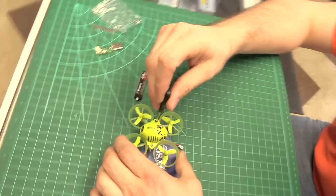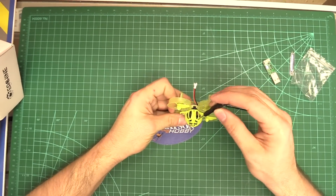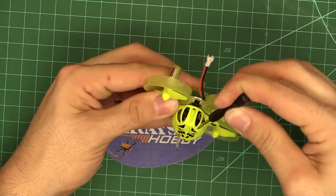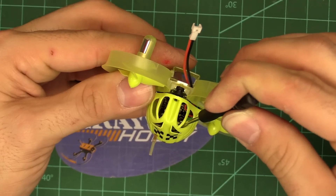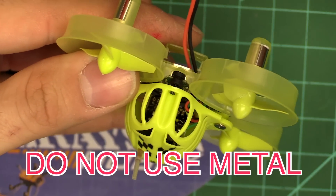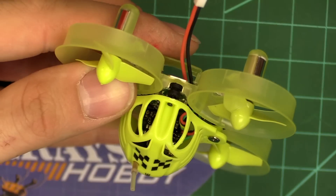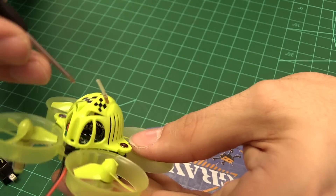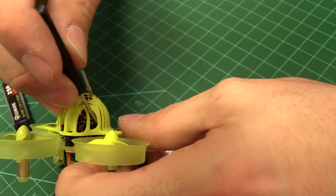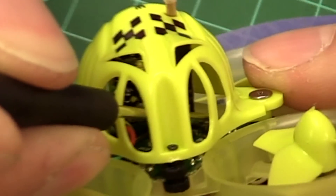To change the VTX channel, there are two ways. You can use a toothpick to access a little button from the back side of the camera — there's a picture of it in the manual. Push the button to cycle channels. You do not want to use something metal while it's powered up because if you hit the board just right you'll short it; use a wooden toothpick or a wooden Q-tip instead. There's also a bind button inside if you have the FrSky or FlySky model — you need to take the top off to access it.